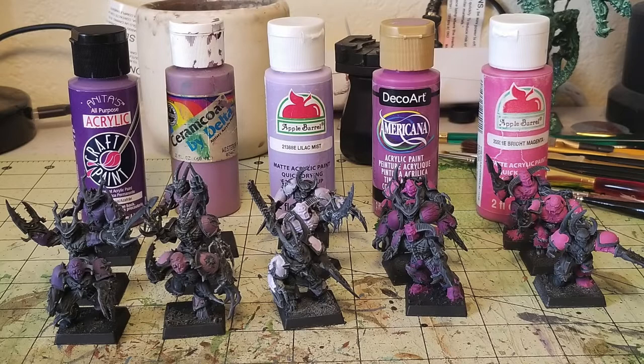The five purples I used: Acrylics Crocus on the left, an old bottle of Serum Coat Delta Wisteria in the middle, Lilac Mist by Apple Barrel — a nice muted purplish color — Americana's regular Magenta for a purplish-pink color, and Apple Barrel's Bright Magenta, which is a brighter pink. This creates nice color variation within the armor. Just apply two thin coats of each to the respective miniatures.